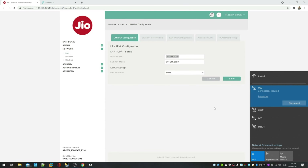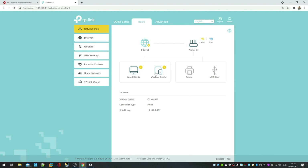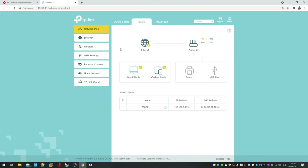Both routers are sharing the internet, and I'm getting almost the same speed on the secondary router as on the primary — because both are connected via LAN cable. Under the wired client section, my ZBook shows as connected through the Geo router, but the primary router also sees it as a wired client since the routers are connected by wire. I recommend using Cat 6 for proper bandwidth. In summary: disable DHCP, set a static IP, connect with a cable, and you're good to go.